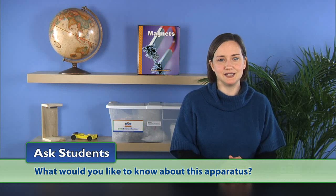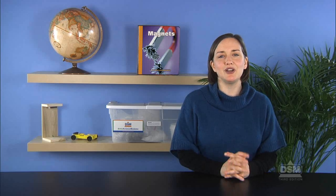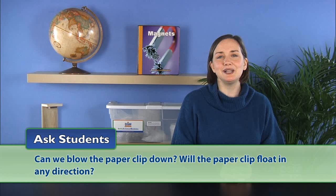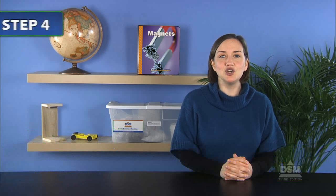Then encourage questions from the students by asking: what would you like to know about this apparatus? Explain to the students that they will answer these questions later, but that for now they should think of as many questions as possible. Offer suggestions such as: can we make other objects float? How many paperclips will float? Can we blow the paperclip down? Will the paperclip float in any direction? Encourage students to further experiment with the apparatus in order to answer some of them.